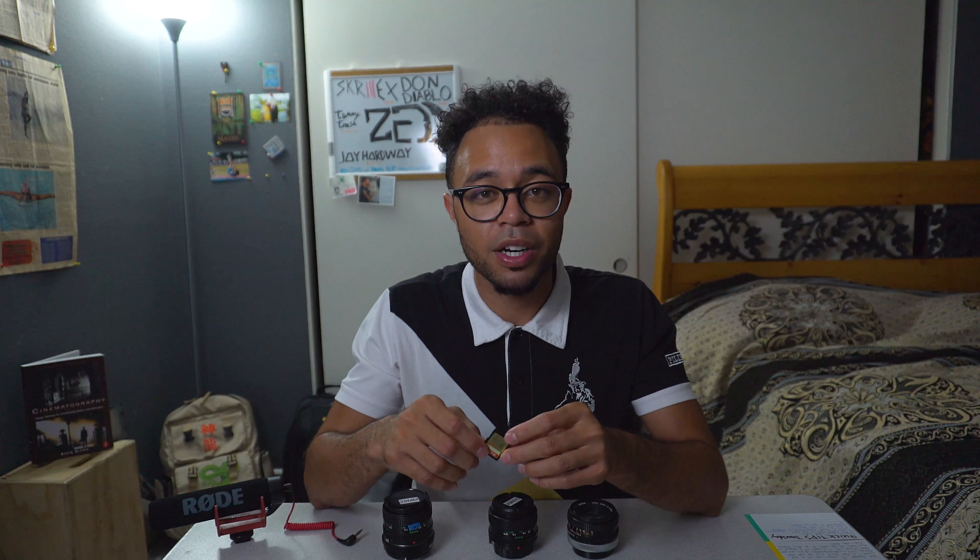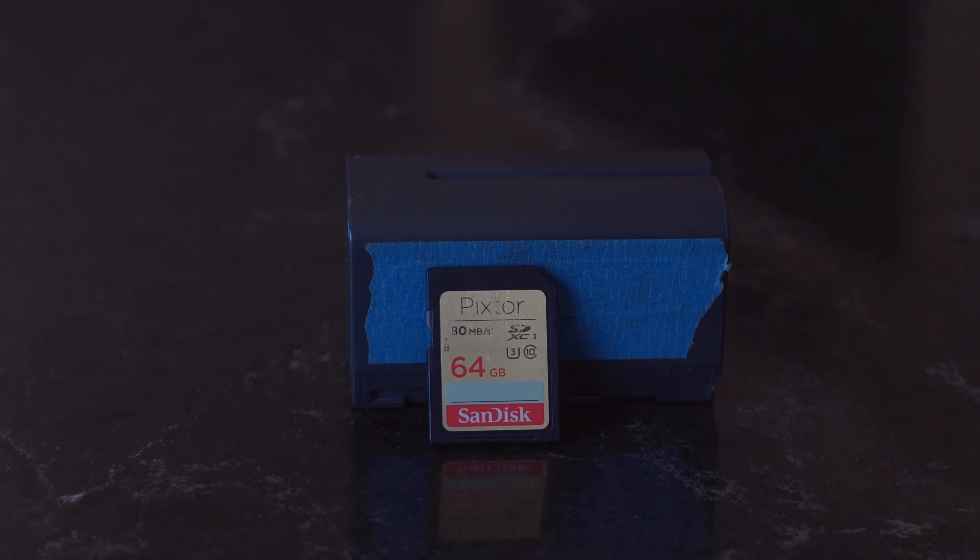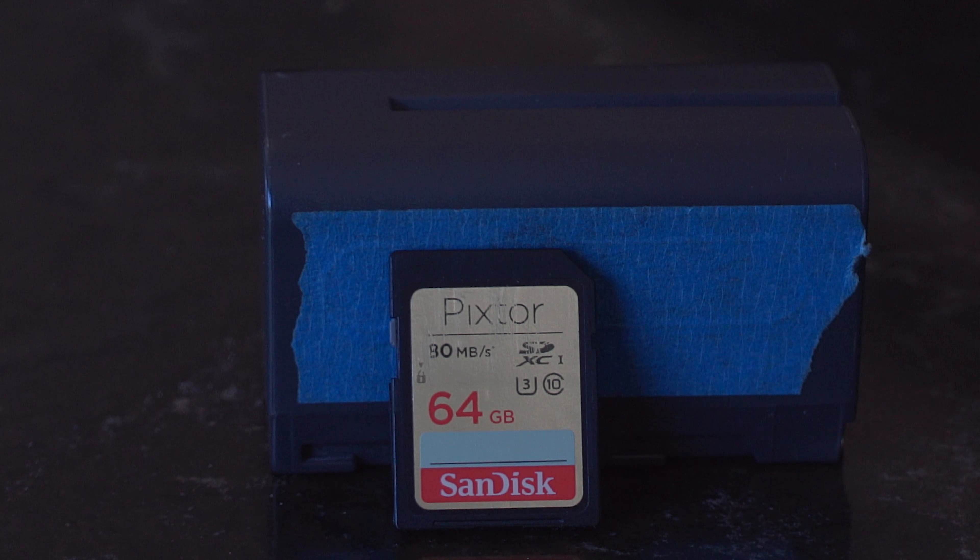Moving on to the memory card — we have the 64 gigabyte SD card. This is a Class 10 Type 3 card, which is a great card; it moves media very quickly, and filming at 1080p this is a great memory card for the camera.